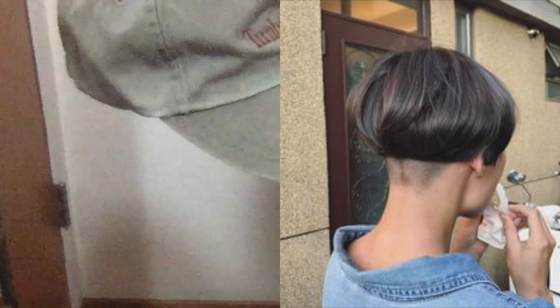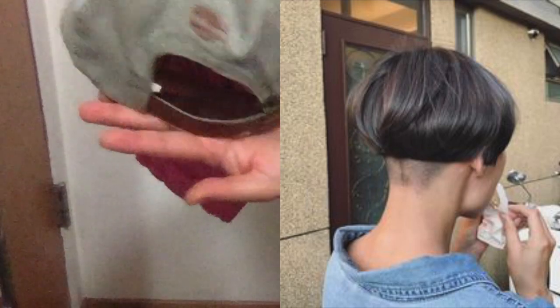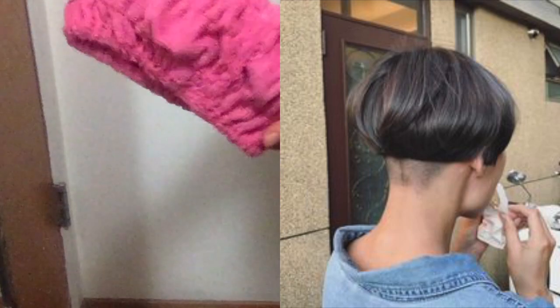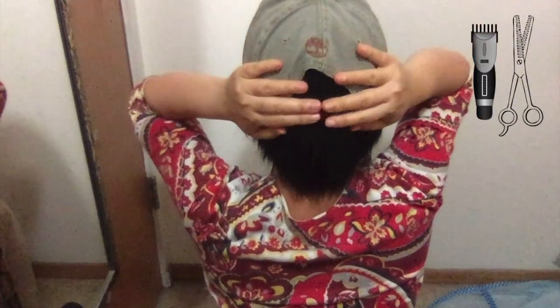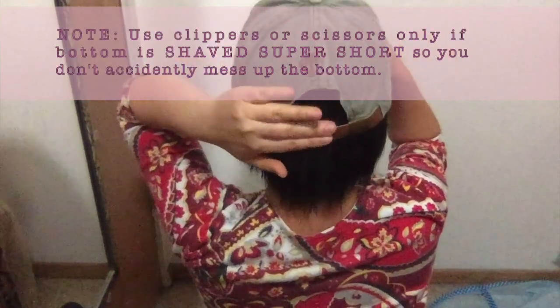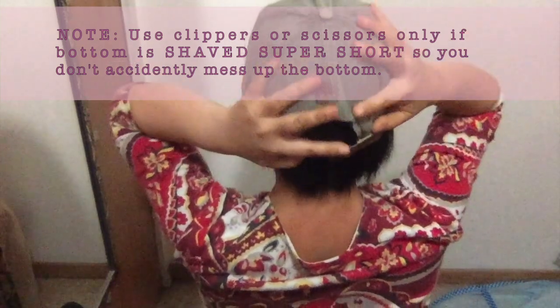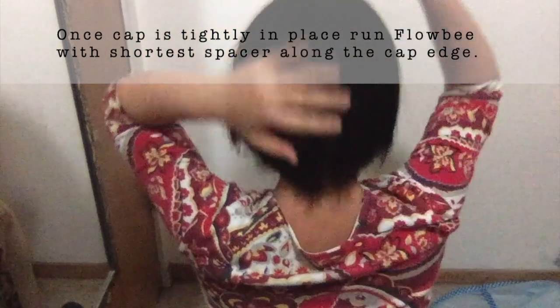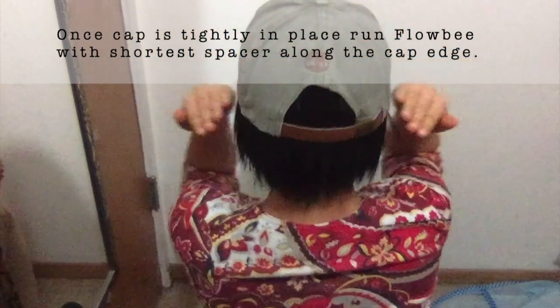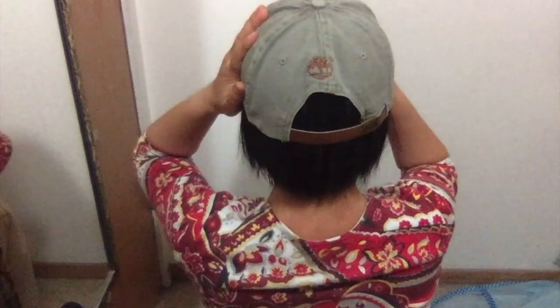To achieve a super short bob easily, you can use a baseball cap and put it on your head, using the back as your guide. You can also use a wide stretchy headband as well. Put your cap on and make sure that the back is straight and parallel — don't let it curve, because that's a no-no and your edge won't be straight. Make sure it's straight before you use your Flowbee. Since I'm doing a long bob, I won't be demonstrating this haircut.